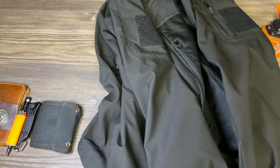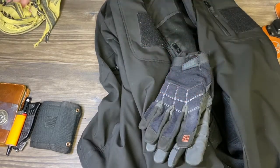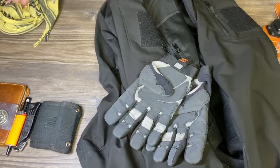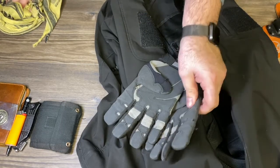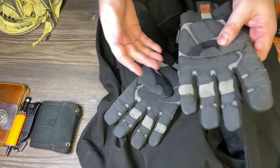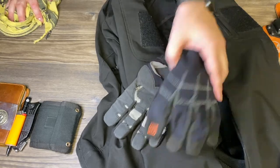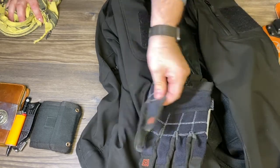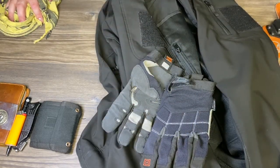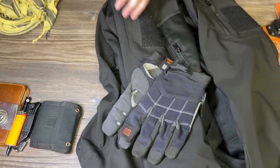With the coat, I actually have the 5.11 Tactical Gloves. I did a video on these a few years ago. As you can see, they definitely have some wear and tear and they're breaking in, but the gloves still work. I still don't have any issues when it's cold. They're still really good and holding up. I might be able to get one or two more years out of them, but we're just going to have to wait and see what the winter holds for these gloves.